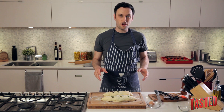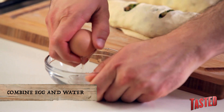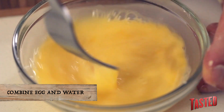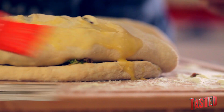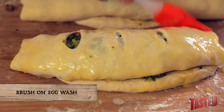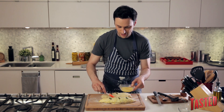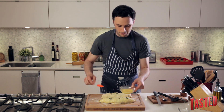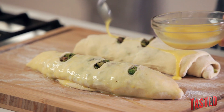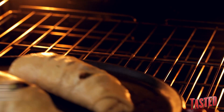Now we're going to make our egg wash. It's real simple and it makes a huge difference. Just crack an egg in here, add a tiny little drip of water, and whisk it. If you have a pastry brush, brush the outside of your dough — all the parts that will be exposed in the oven. If you don't have a pastry brush, take a spoon, spoon some over, and just use your hands to rub it over the top.